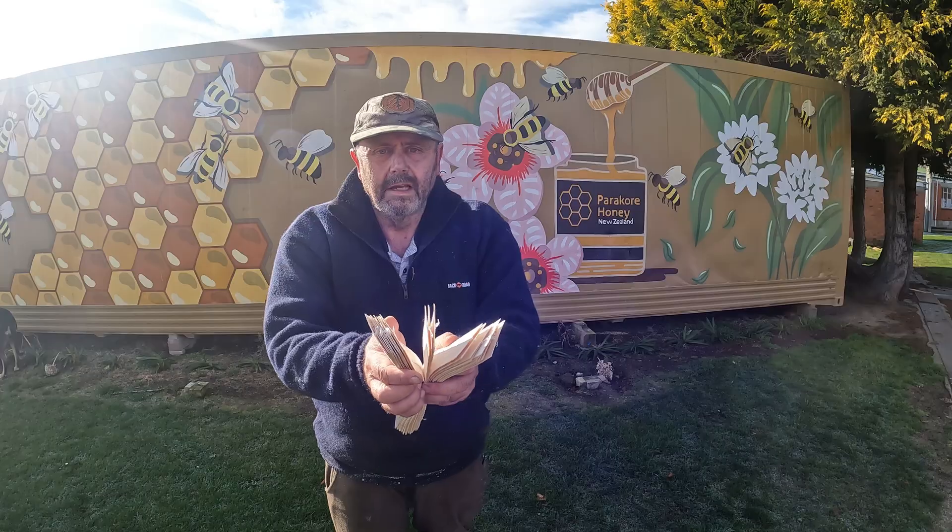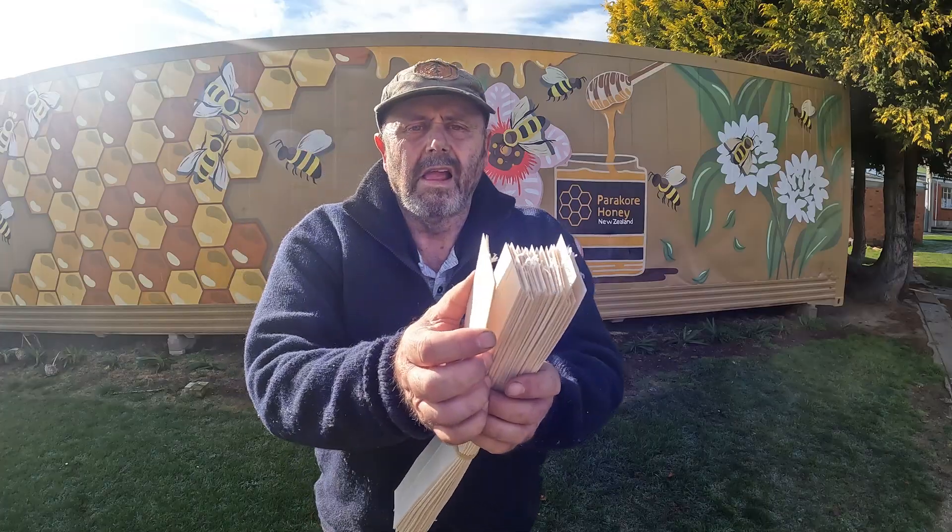This is a quick video explaining how we prepare and apply the paper strips that we are selling for putting oxalic acid on a long-term basis into beehives to control mites.